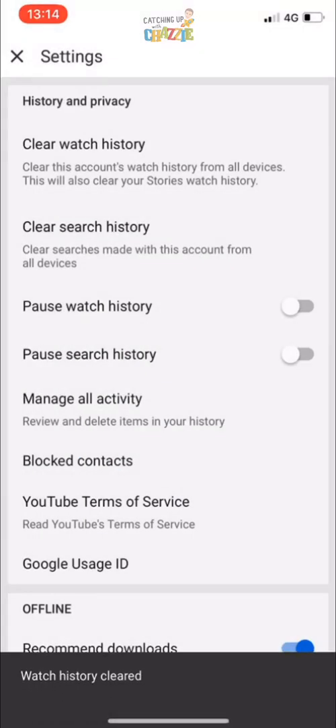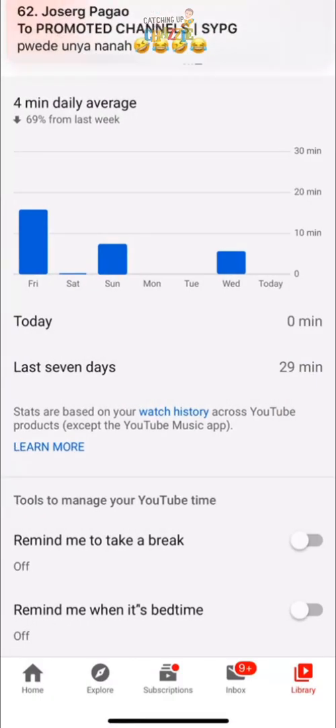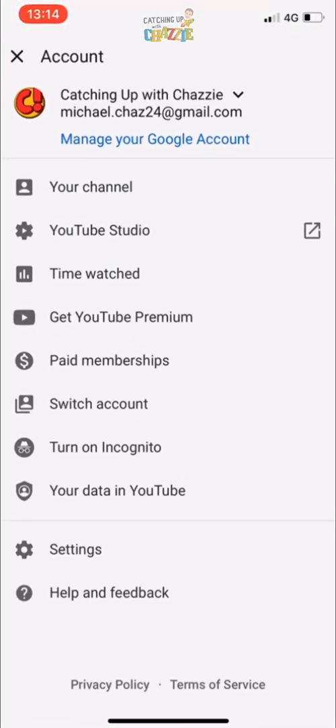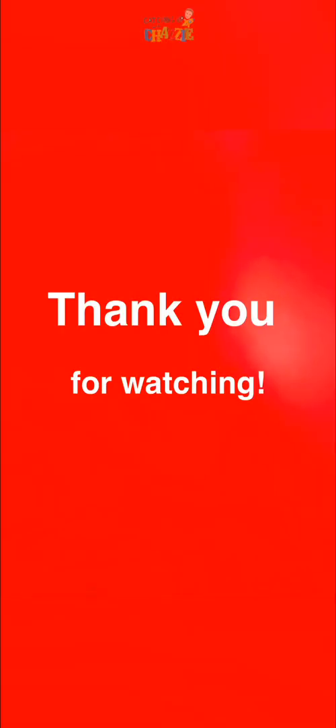All the watch history for that account is now clear. To make sure, go back, press your avatar again, press 'Time Watched', and your time watch history is now clear. That is what you need to do to clear your time watched and watch history before you start playing your playlist.